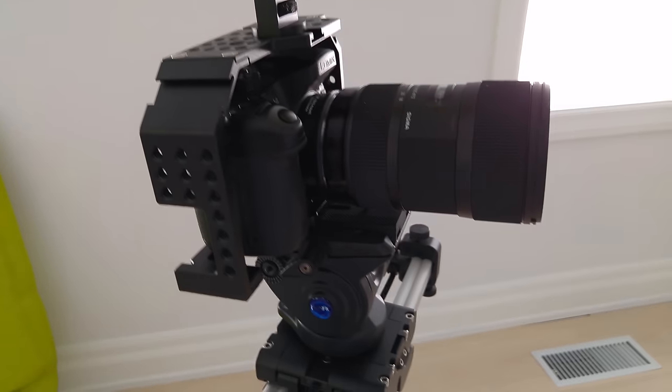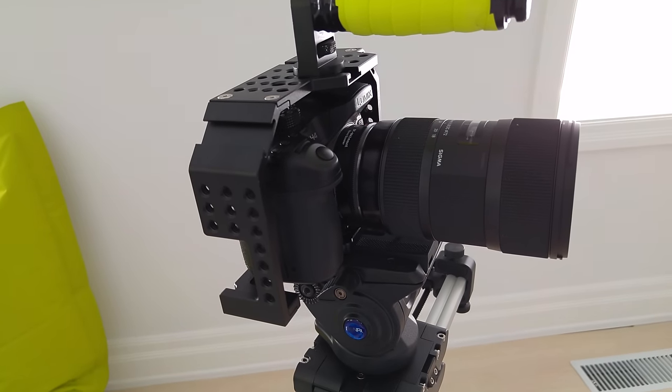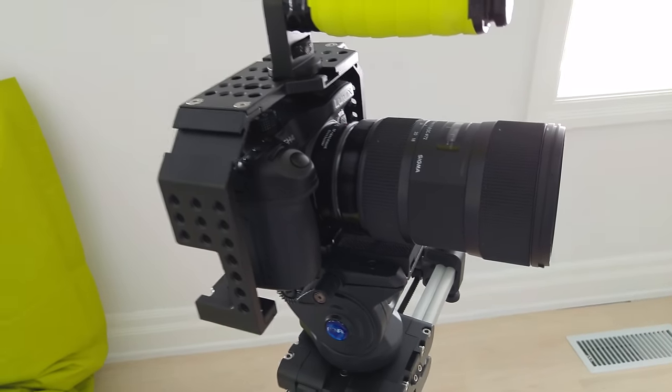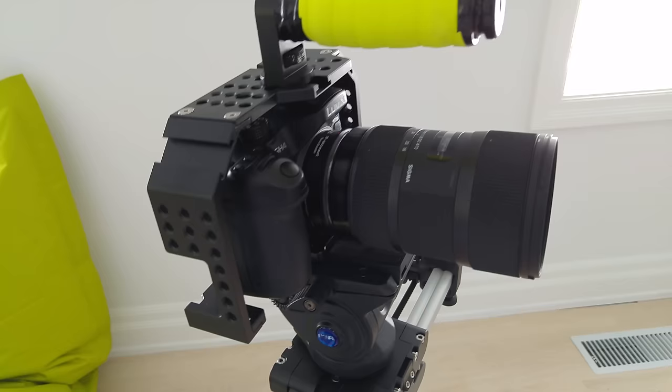The camera that I use is a Panasonic GH4. This is a very common camera in the tech YouTuber world. The lens I'm using is also very common — it's the Sigma 18-35 with a Metabones. This lens I recently picked up used. Most of my videos have been shot with a different lens, which I'll show you later.